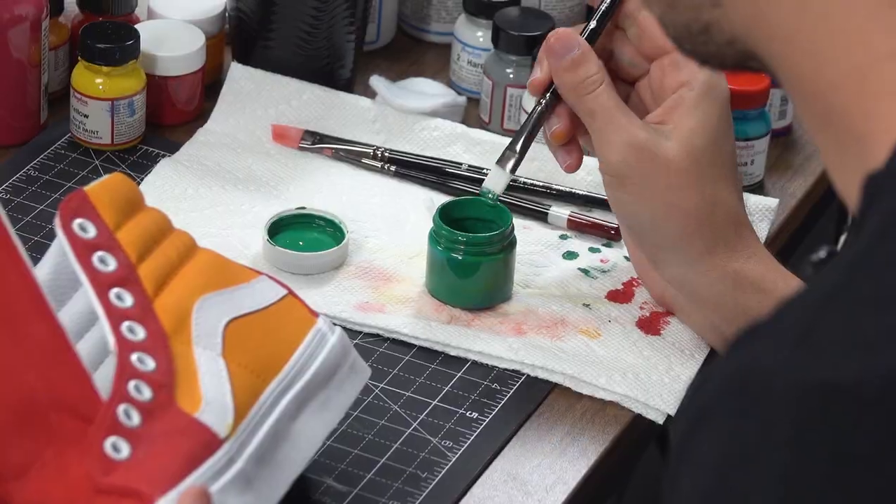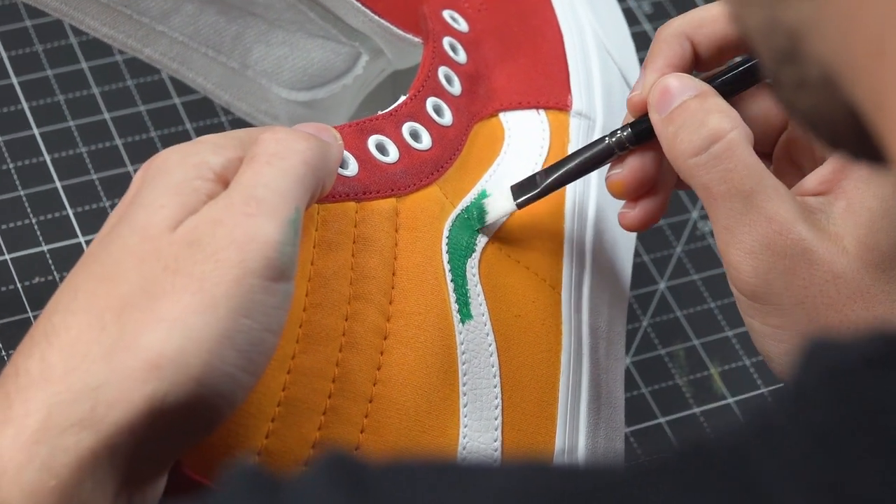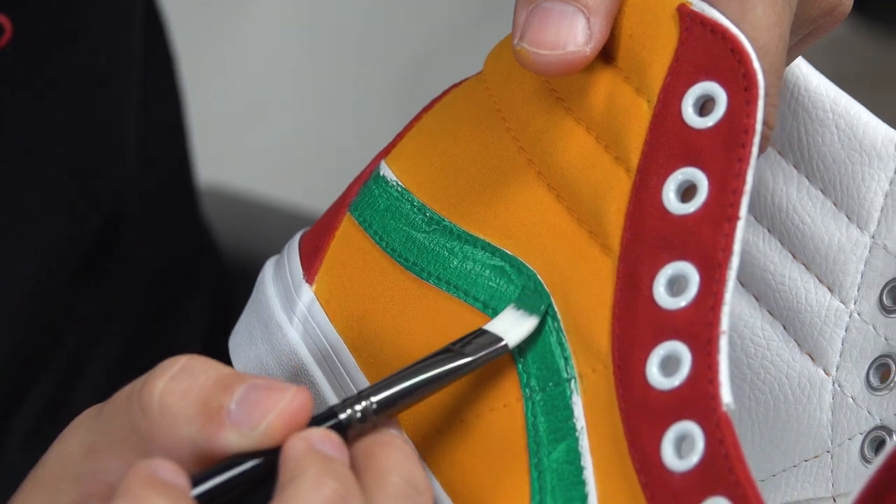Now for the final color, I just mix some green and white into some Aqua 8, and I'll paint the Vans wave and the inside of the shoe.